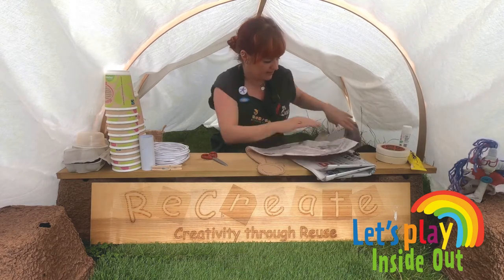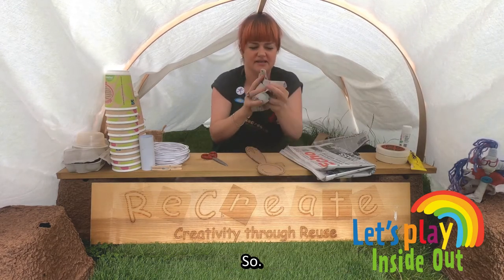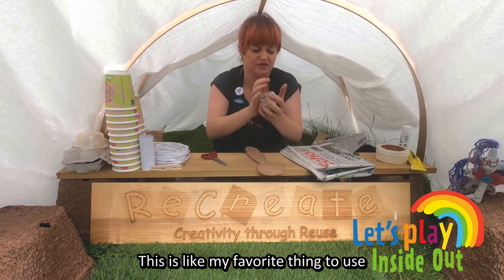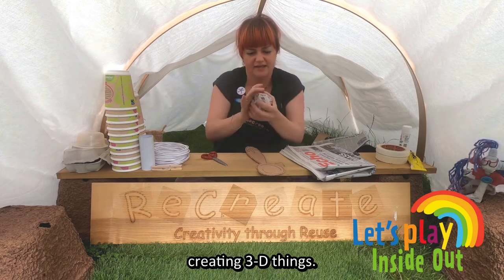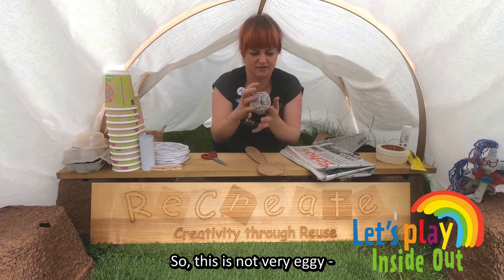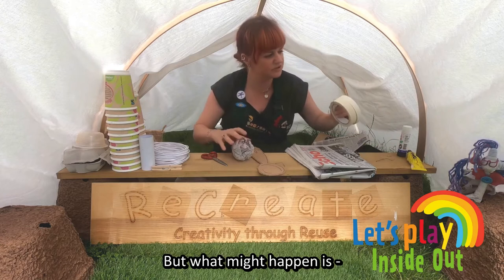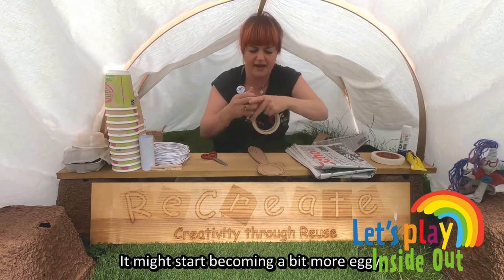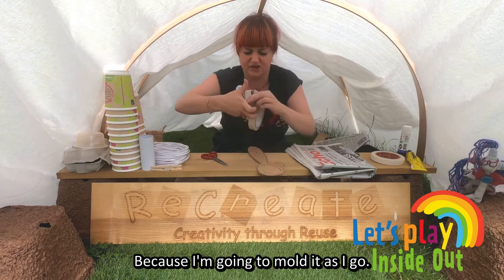So let me see now, I'm going to make an egg shape. This is a great way for making scrumpled up newspaper — this is like my favourite thing to use for creating 3D things. I don't know, this is not very eggy, but what might happen is once I start getting the masking tape on it, it might start to become a bit more eggy because I'm going to try and mould it as I go.